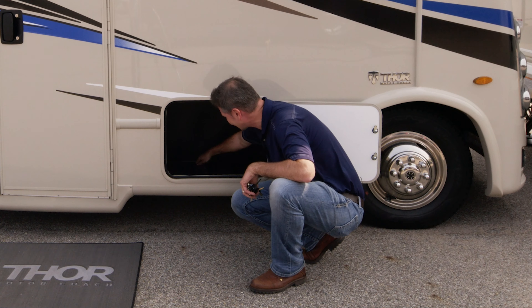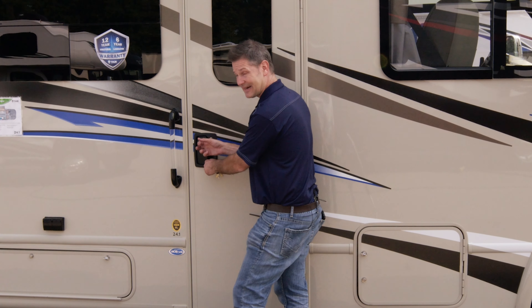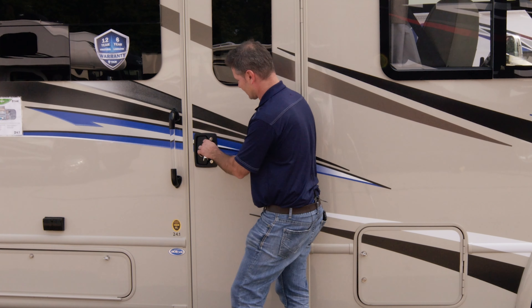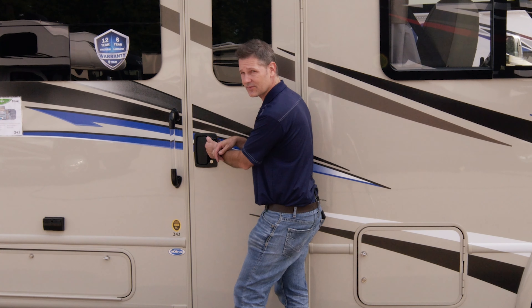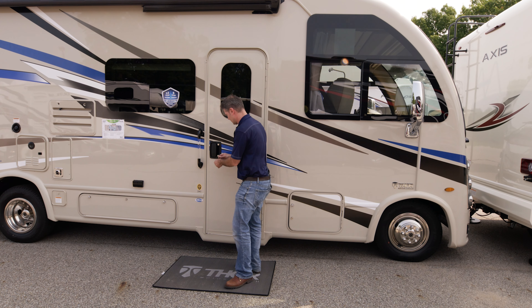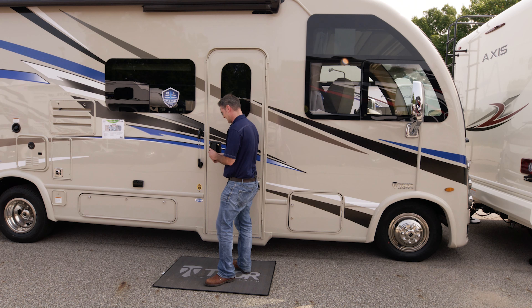We have our entry door right over here with a couple of locks. There are two separate keys — this key locks the handle only, and the bigger key locks the deadbolt. So if you want maximum security, go ahead and lock the deadbolt. When you go away for the day, you can lock and unlock those. But we'll go ahead and unlock the door.